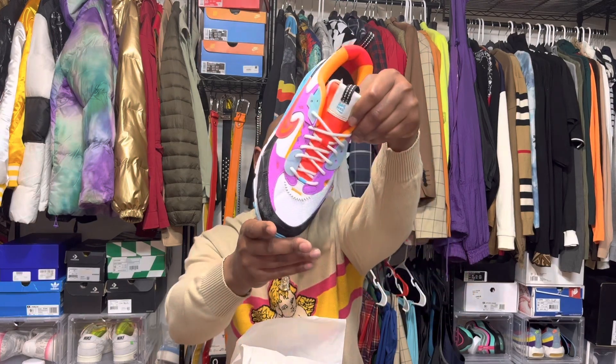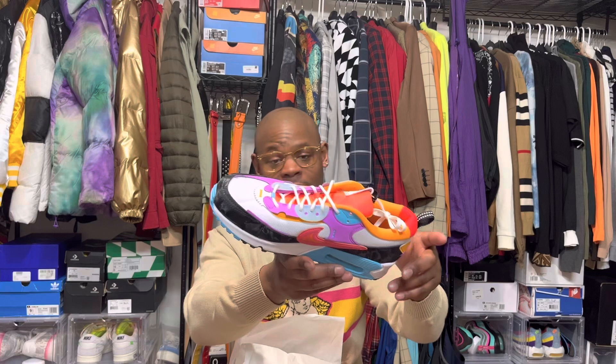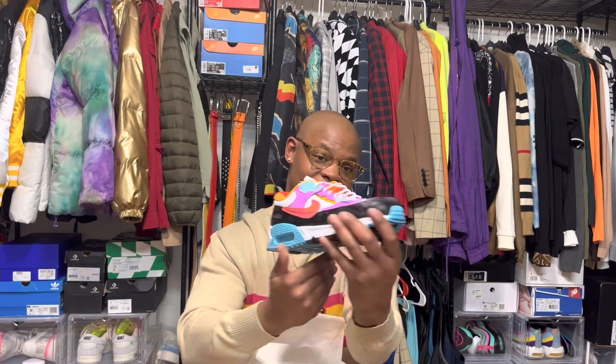The front part will definitely get dirty just because of the mesh-style material on here. So don't get into any arguments, don't let nobody throw drinks on your shoes or whatever the case may be.